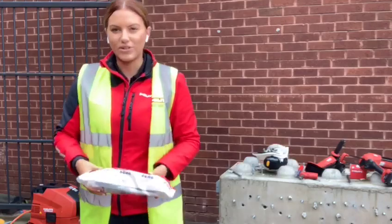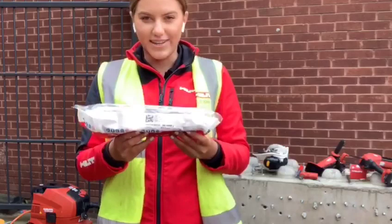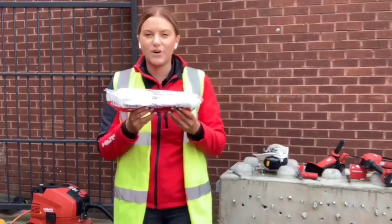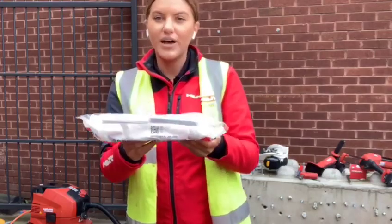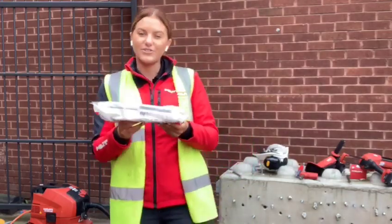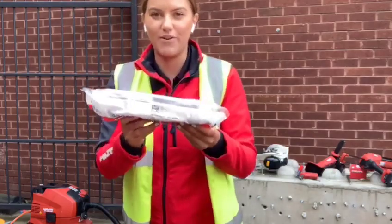Something else we launched last month was the brand new Hilti HIT HY200R resin. You may have seen the Hilti HY200A resin for anchors — this one is the R version, and it's for rebar. We've made it three times stronger, it's got a 100-year guarantee, and it's ETA approved. I'm going to be using this today for the rebar application.